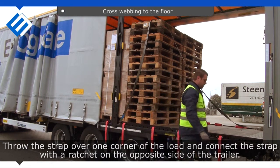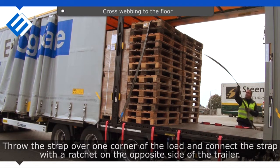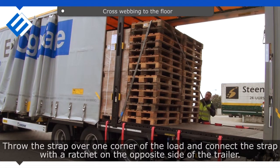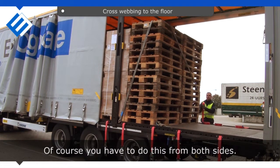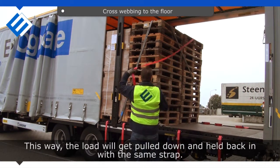Throw the strap over one corner of the load and connect the strap with a ratchet on the opposite side of the trailer. Of course you have to do this from both sides. This way the load will get pulled down and held back in with the same strap.